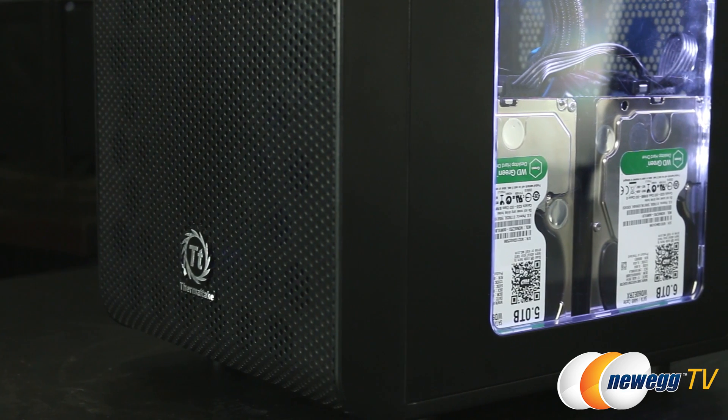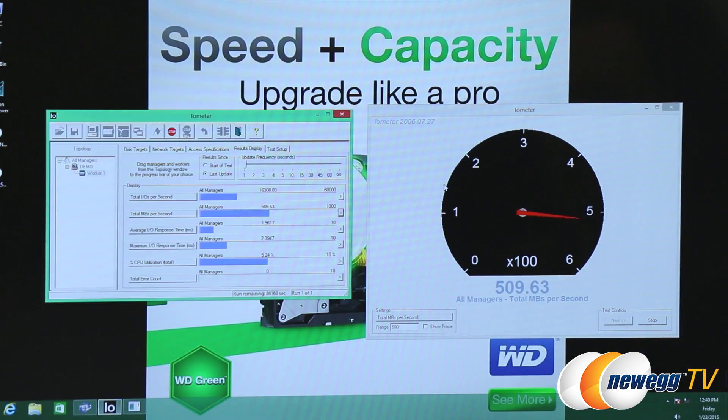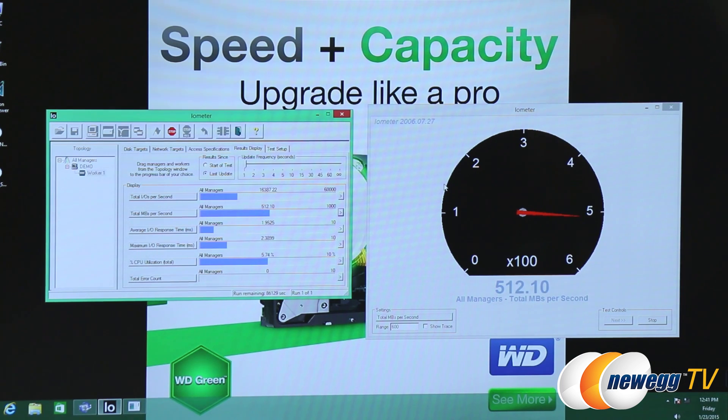The Intel Smart Response Technology gives SSD-like read and write speeds to a system using traditional mechanical drives like the WD Green, which means loading your games and other programs faster. To illustrate this, WD sent us this little system with a speed test program on it. On this system using Intel Smart Response Technology, we have IOMeter, which is a way to gauge what different speeds are on drives. It was installed on this system specifically to display what the read speeds could be with Intel Smart Response configured using a 120GB SSD and the six terabyte drive. We're showing a read speed of over 500 MB/s, which is about the read speeds you would expect using multiple SSDs in a RAID configuration — that is the specific benefit of using Intel Smart Response.